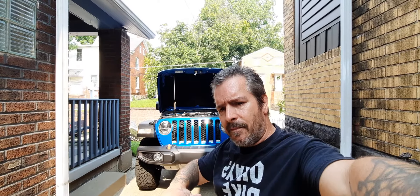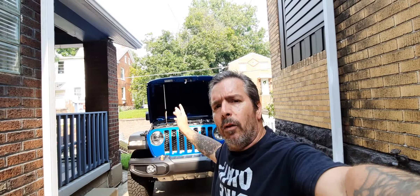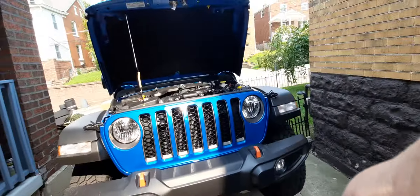I just wanted to do a quick little video and end the miscommunications and misinformation about the Mojave and the hood scoop. It's decorative. It's not functional. Until next time, see you later.